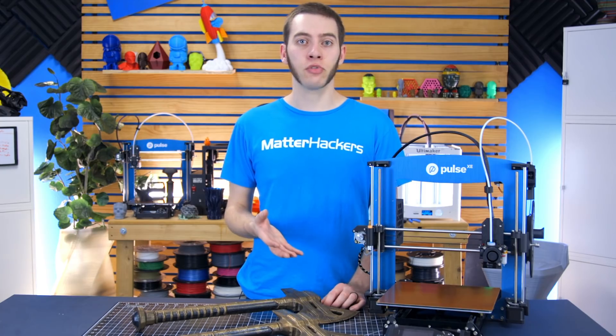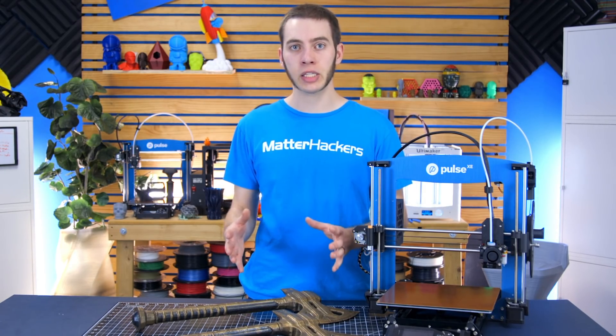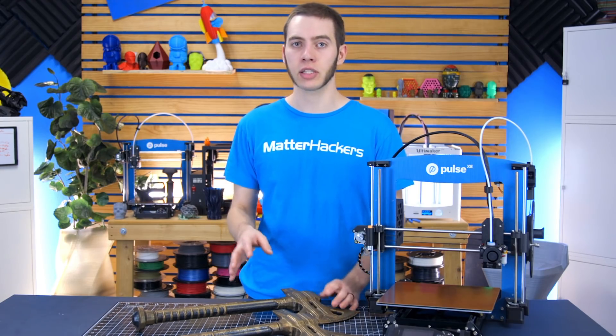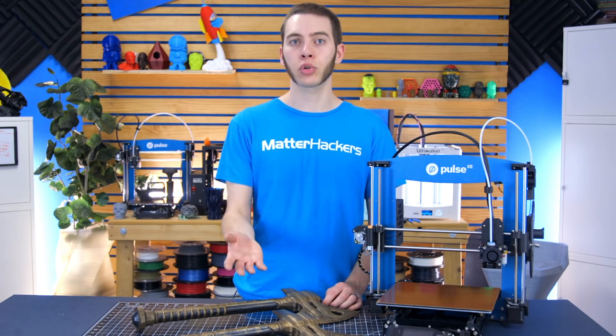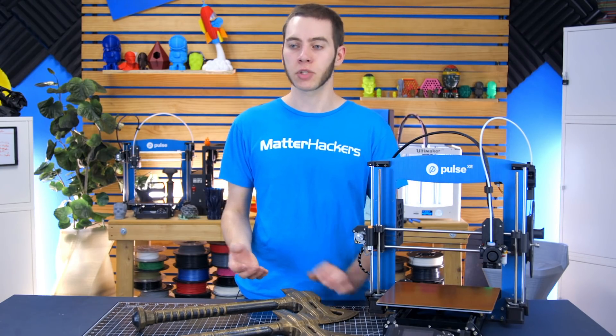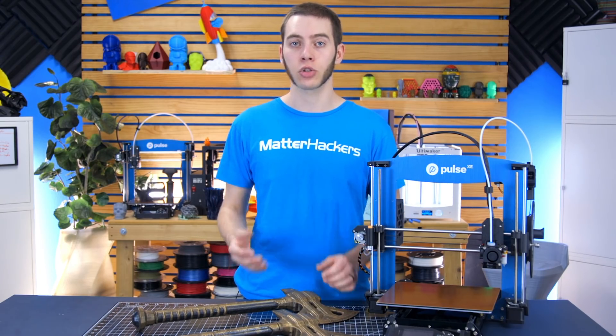I did use the Pulse HV because it comes with a 1.2-millimeter nozzle, and it made it really easy to set this up and have all of that taken care of for me. But you could also use the Volcano hotend on your printer, or a Mosstruder on a LulzBot TAZ-6, or some other combination of parts to achieve the same idea of just having a larger nozzle.